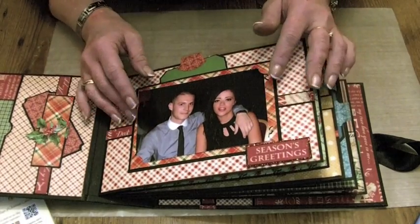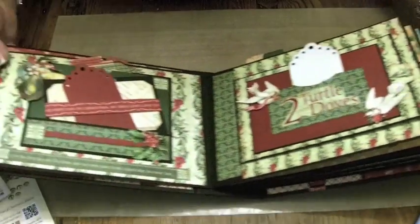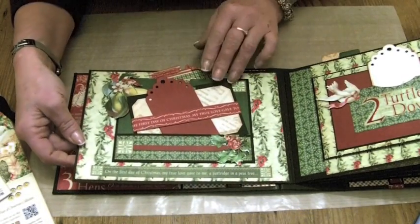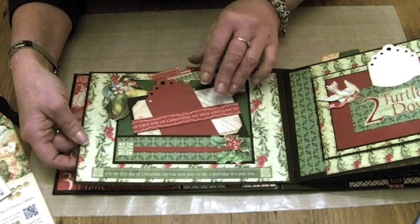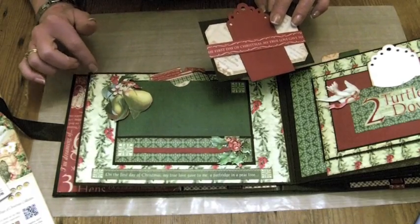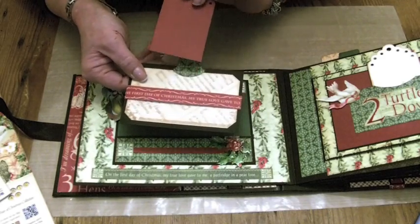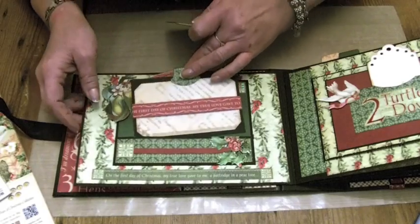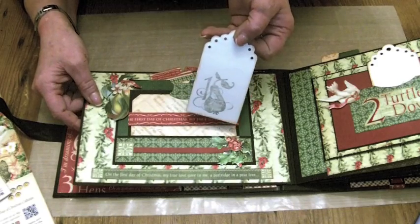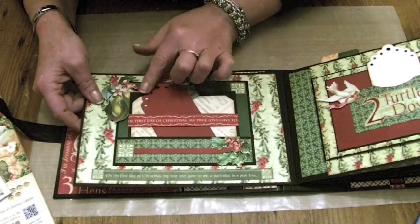This is a Woodware corner slot punch that I've used as well. Then we start the pages — there is a page for every day running through the 12 Days of Christmas. This one is the first day of Christmas. We've got a tag in the pocket, the pears up here, and just tags and belly bands going on, so lots of places to put photos. I've used the stamps as well — the lovely 12 Days stamps — Graphic 45 in there and the Sizzix tag.